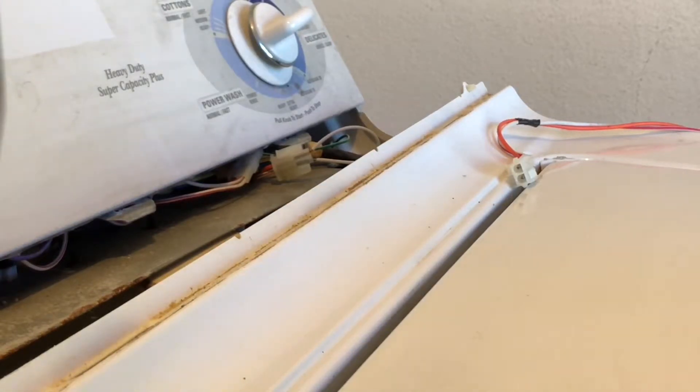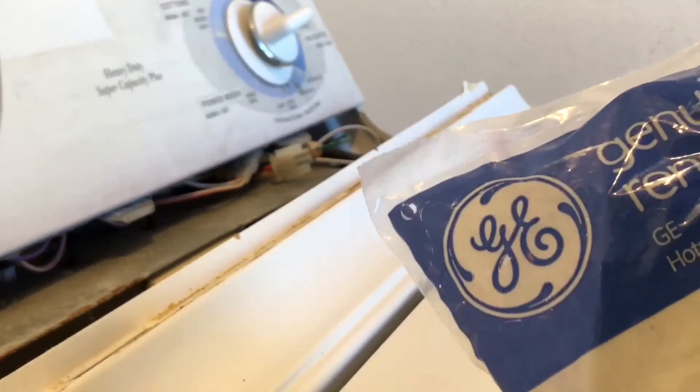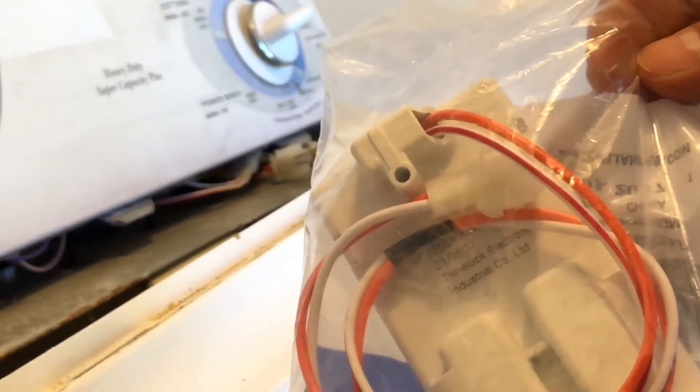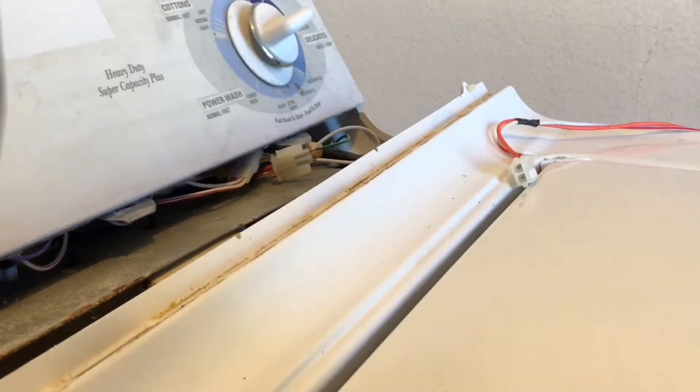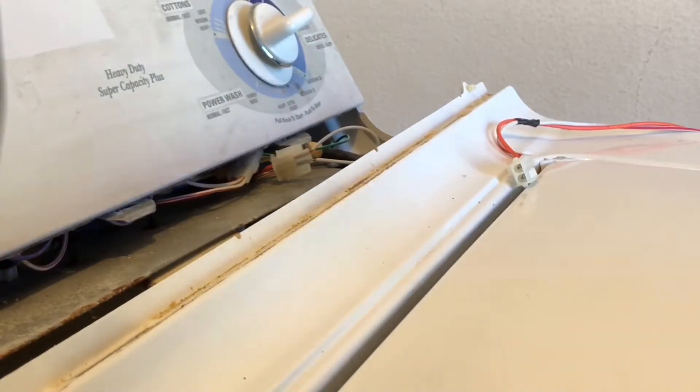So if it works that way, go ahead and replace the lid switch. We've already diagnosed this washer and we have a replacement part — as you can see, a brand new lid switch. I'm going to show you the procedure with the new lid switch.